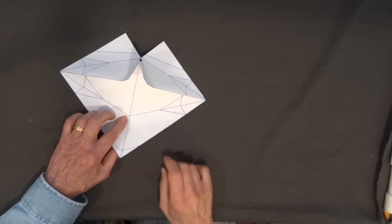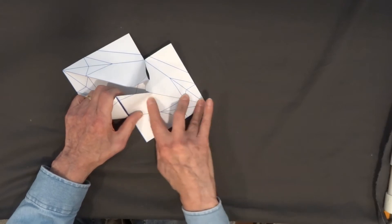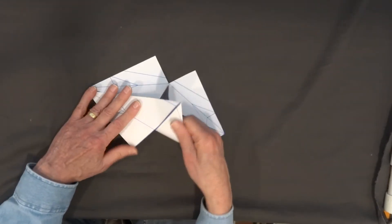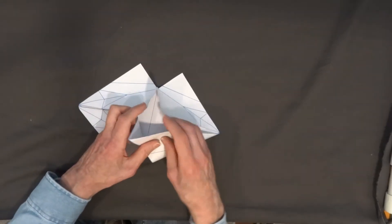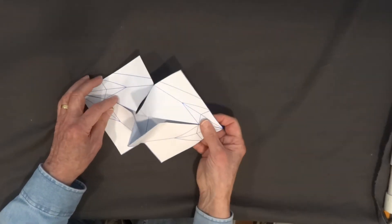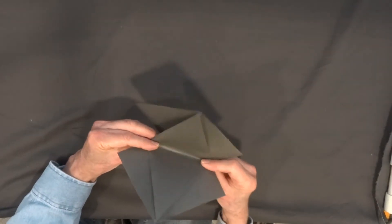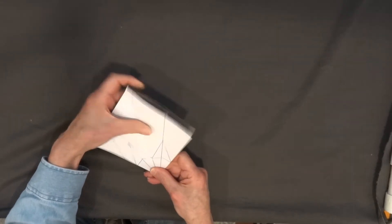I'm going to fold along this line. Remember the flap flips out from the back. The flap flips out from the back on the other side. I fold this crease right here. Now at this point I'm going to bring the sheet of paper together. Now I have my blintz fish base.